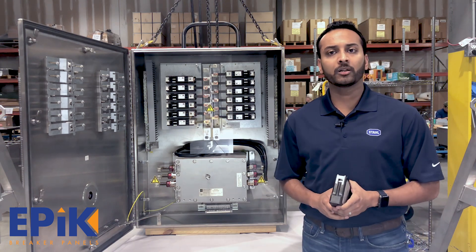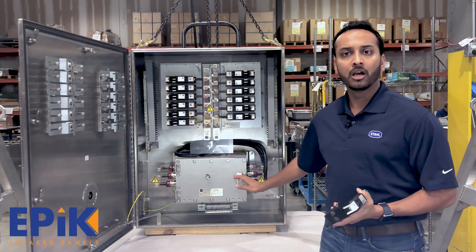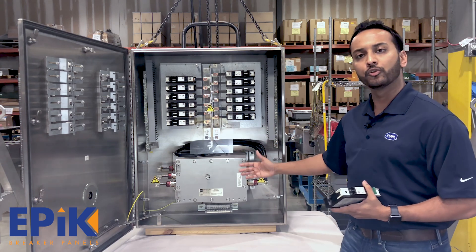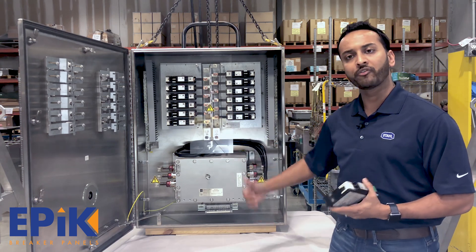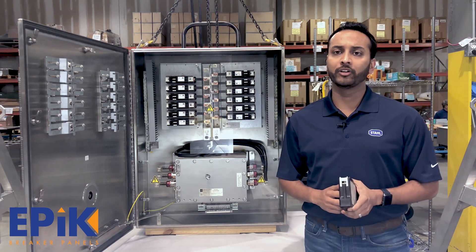How does this panel work? You have a main breaker at the bottom if you have the main breaker option, or you have the main lugs only depending on which panel you choose, and you can choose anything between 100 to 225 amp main frame on the main breaker with any trip size rating in between that is required.